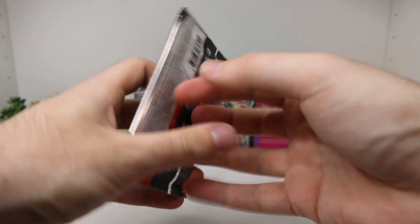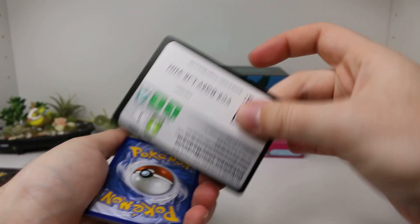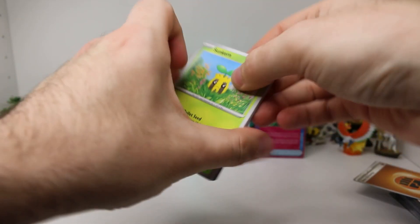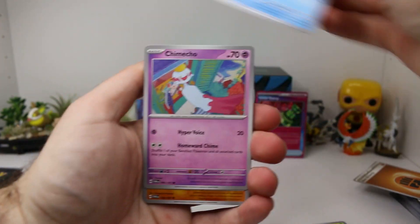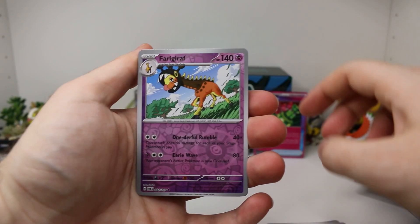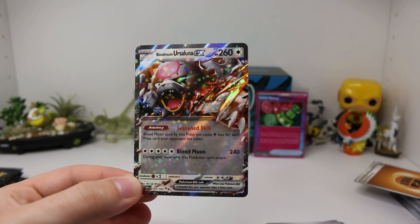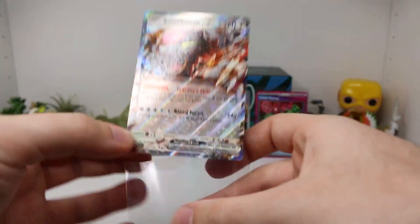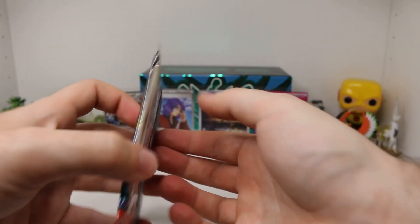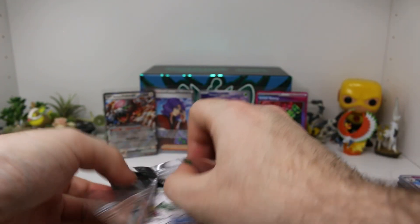Next pack — another Ogrepon pack. Let's see if Ogrepon can do something for us, since we got the promo. Let's do a Psychic Energy — we got a Fighting one. Sunkern, Abra, Snorunt, Chimecho, Glamow, Poliwrath, Haxorus, Volbeat, Farigiraf Reverse — and a Blood Moon Ursaluna EX! Look at that! We are pulling everything that we pulled in the Crimson Haze box. I think I pulled almost everything. Speaking of Ursaluna — we've got all three Ursaluna packs left, so hopefully we get maybe one more card. We're doing pretty good so far.